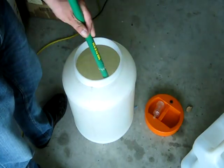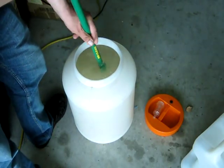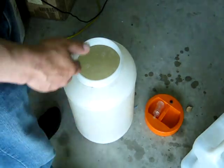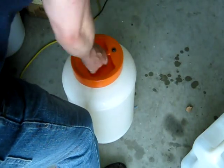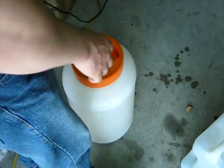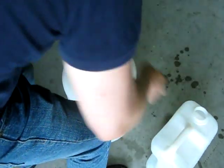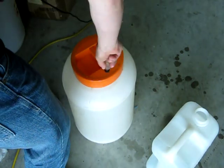Mix it — technically the mash is ready now. All you have to do is place the lid on and fit the airlock. Just fill the airlock up with water. It's mostly to prevent any bugs from entering your mash; otherwise you technically don't need it.